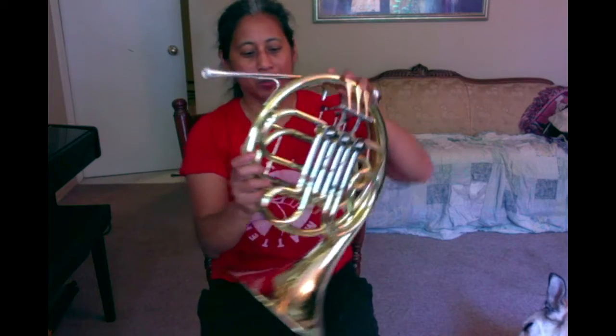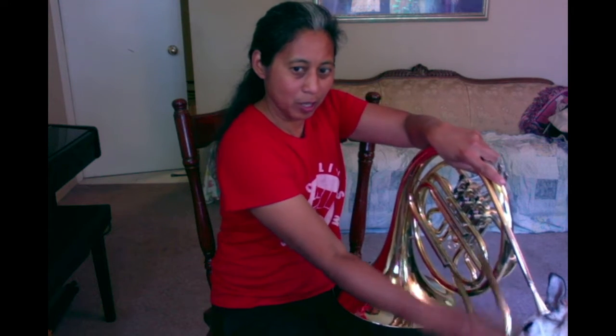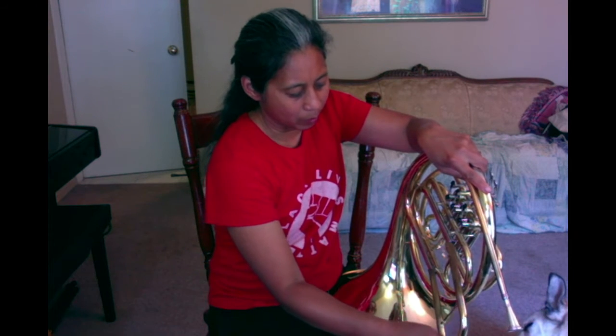Then you twist your mouthpiece so it won't fall out. Follow the lead pipe around until you get to the first removable slide, and then you just wiggle it out. This is the main tuning slide, and you dump out the water, then put it back by wiggling it back in.